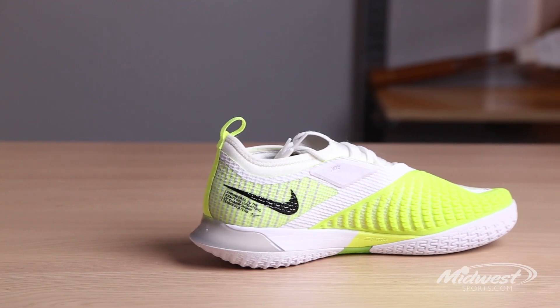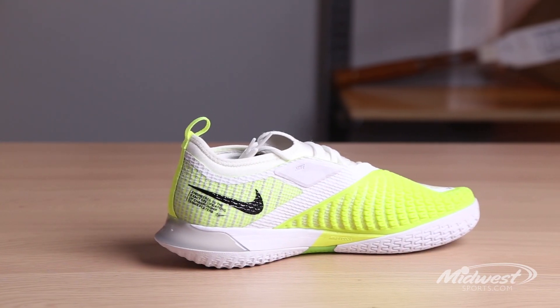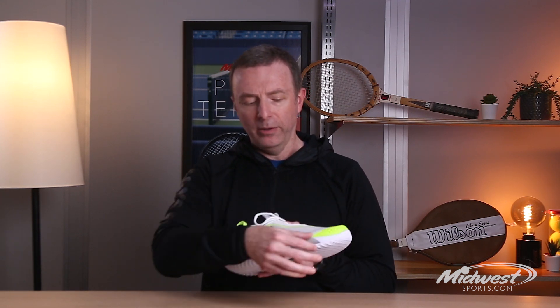Getting into the midsole — this is where things start to update a little bit. They actually make use of React Foam. Those of you that wear the running shoes, Nike's been using this in running shoes for about a year or so now, and now they've been able to incorporate it into the tennis line. The trick is you have to make sure the shoe is still stable. Nike uses React Foam in the arch of the shoe, which helps stabilize your foot and gives you a very smooth ride, while the foam on the outer portion of the shoe is a little bit firmer to provide stability. With tennis, there's a lot more side-to-side movement, so the React Foam acts as a nice complement.